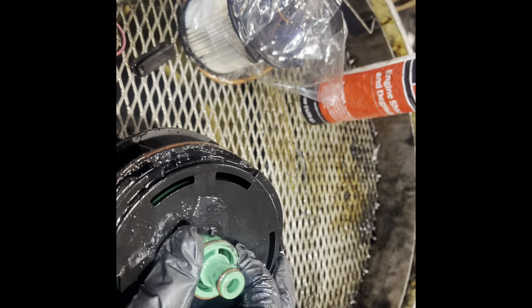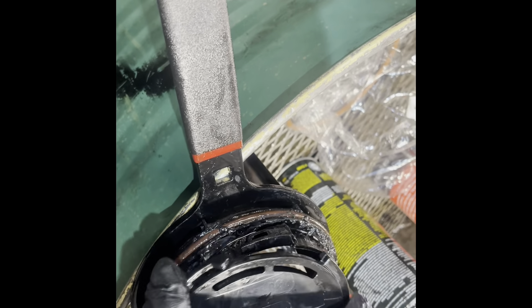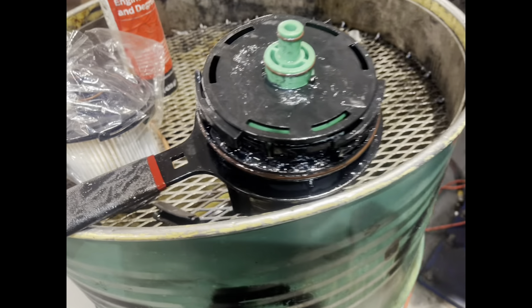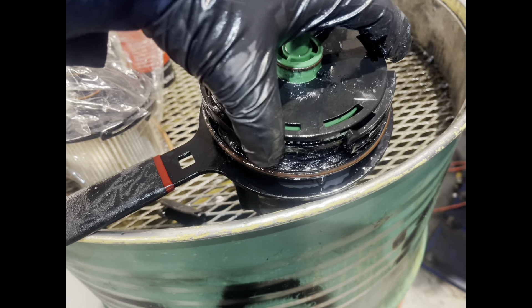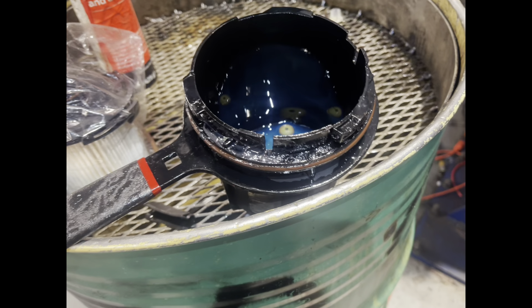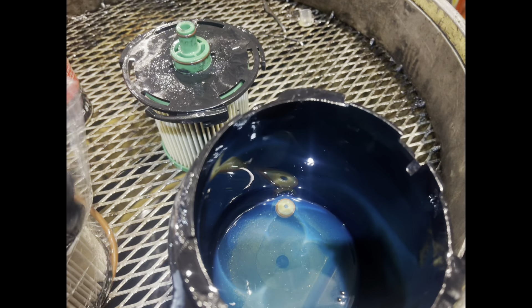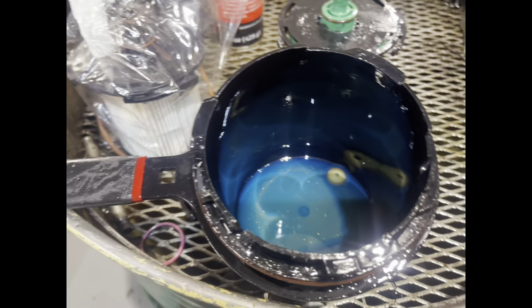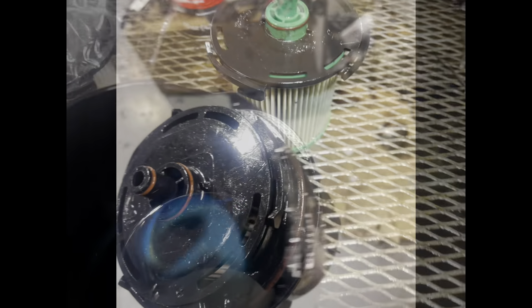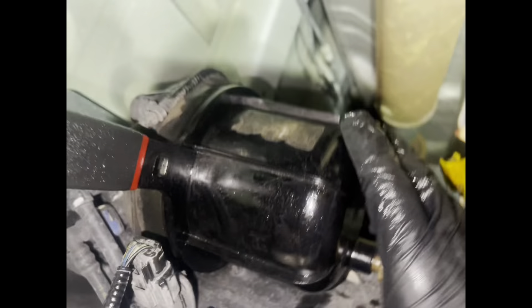I started struggling a lot with trying to untwist the fuel filter from the housing, so I just skipped it. Going off the fuel filter — I don't want to bore you guys — but simply you just pull it off, put the new one on, and around the side there you can see the brown gasket which screws back into place. We got it on.